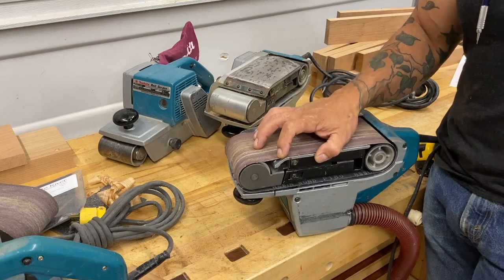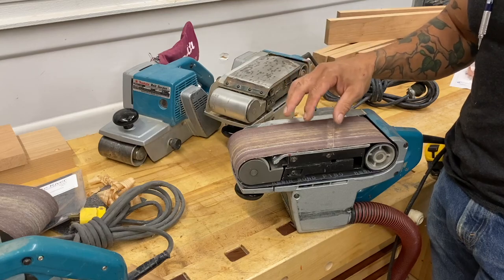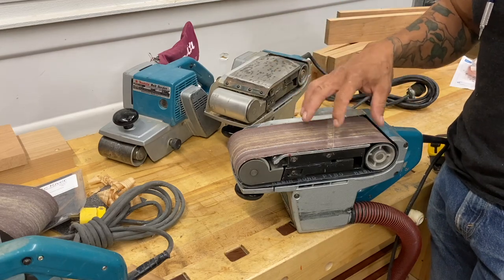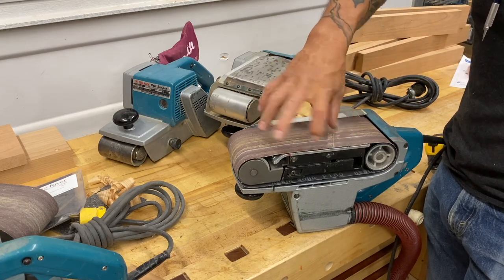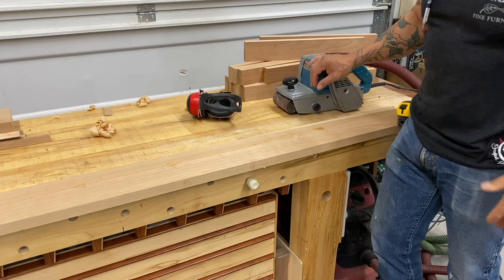A lot of times belt manufacturers will create this material and use it for different applications — that's why it'll have a direction, because of how they make their seams. But with these particular belts for my belt sanders, the seam direction does not matter and the belt does not matter which way it goes.